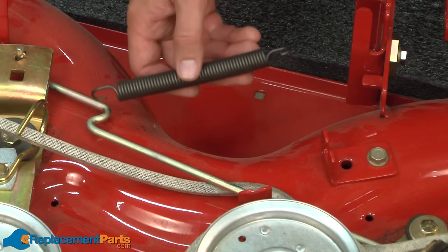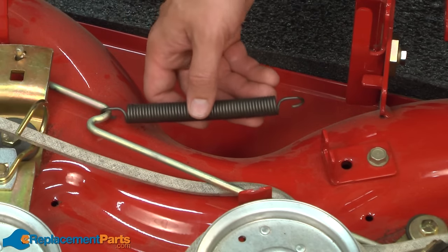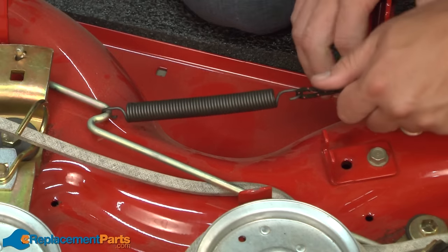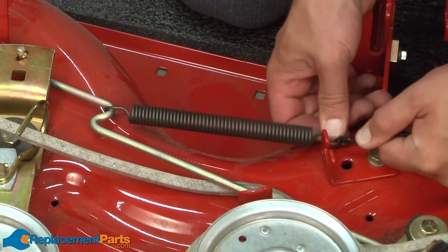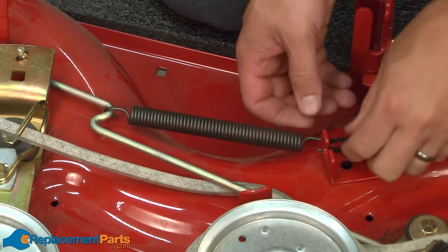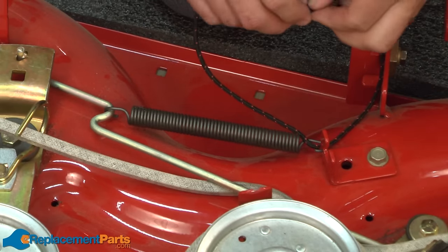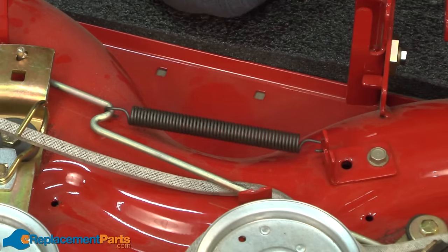I can reinstall the spring in a similar fashion. Just loop it around the wire, put my rope on the end, and now I'll pull it onto the bracket. Now I just untie the knot.